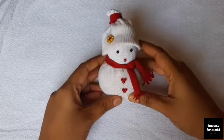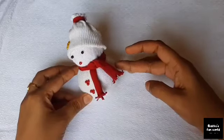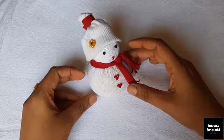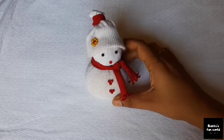Hello guys, welcome back! Today I am going to show a snowman craft video. I am going to show a very cute snowman. Now I am going to show a snowman.